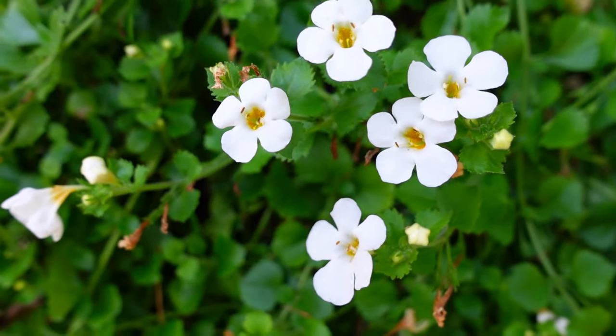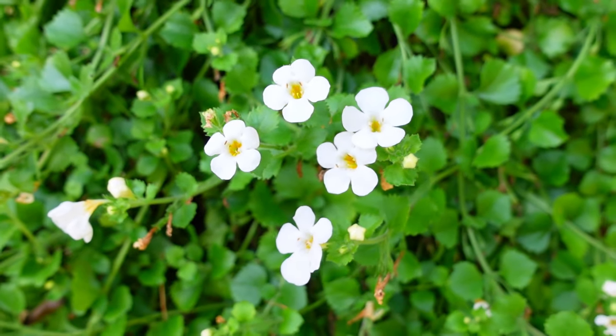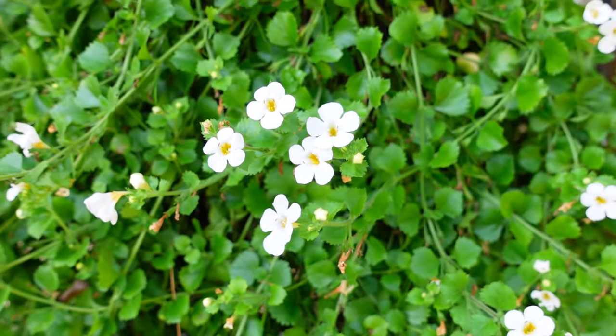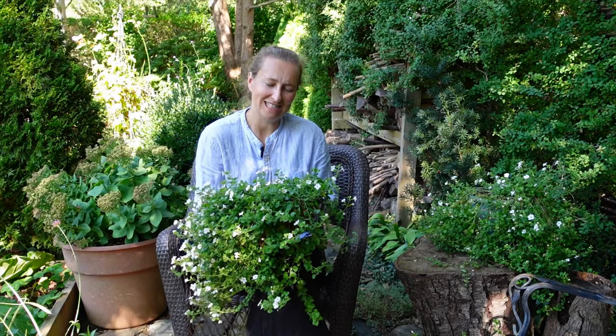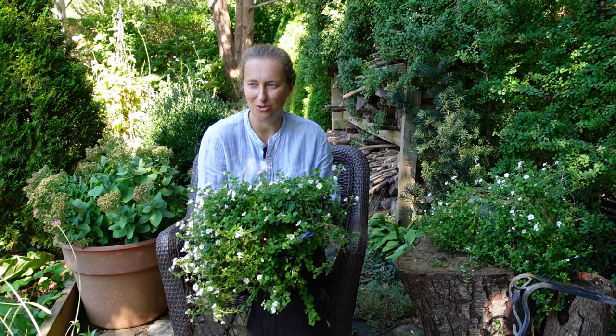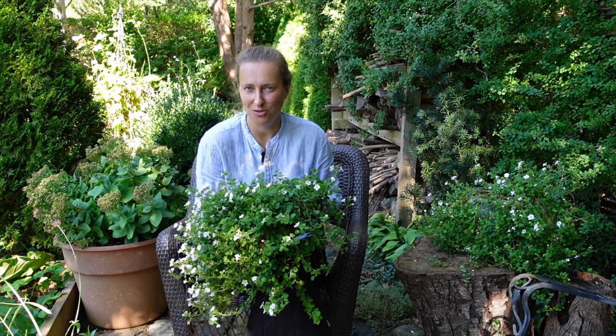Here I have Bacopa in two different pots. Unfortunately, the season has to come to an end for these plants — the first frost will kill it. I was wondering if I can take cuttings and try to overwinter those cuttings in my garage and see how they will grow next year. I might try to do that.